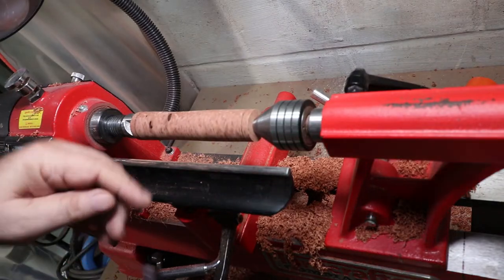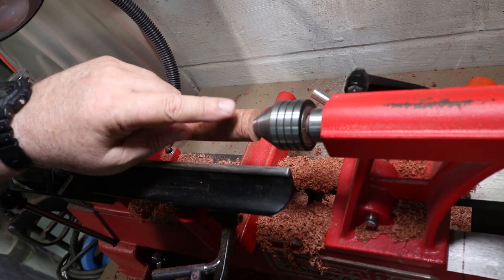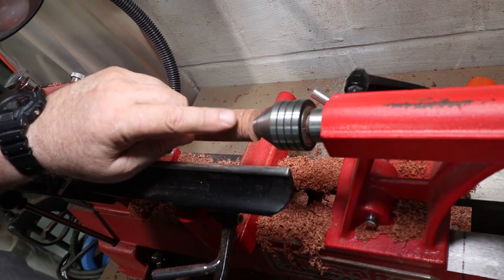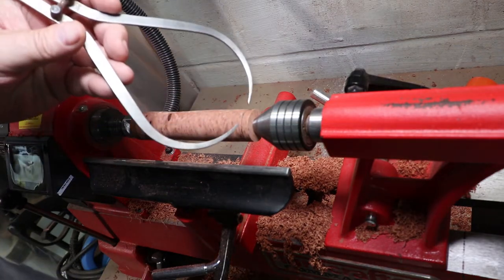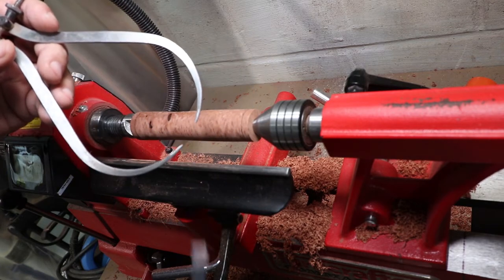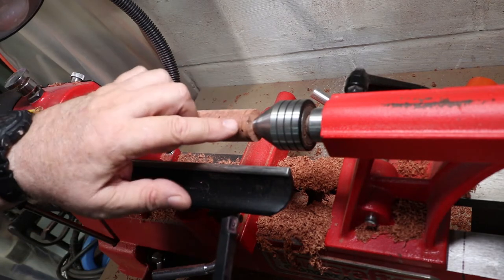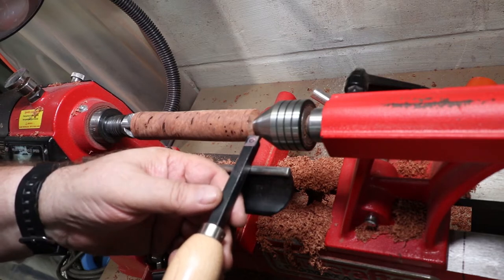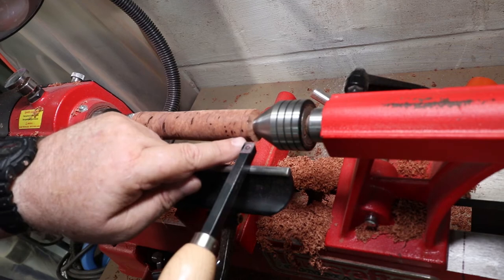I'm going to turn down this end of the blank to a three-quarter inch diameter by a one-quarter inch long tenon, checking with my calipers as I go — my calipers are set at three-quarter inch apart. I'll turn this down until I start getting close to the tailstock live end, then finish it off with a parting tool.